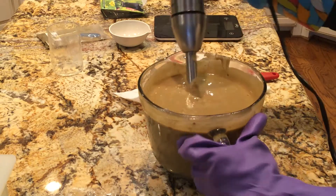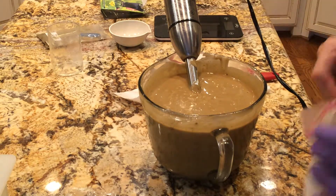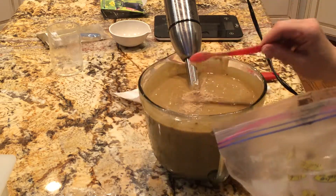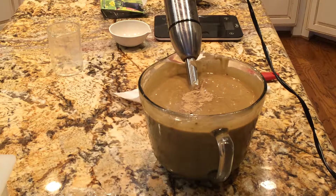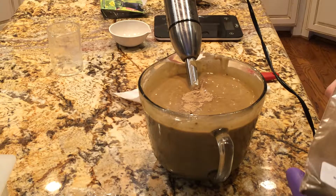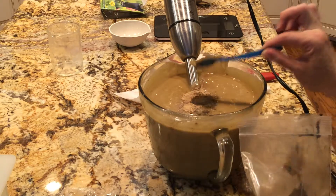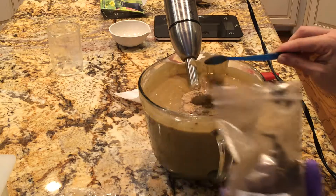I really wanted this a dark brown. I mean, I guess this is a leather color, but let's put some more gooseberry in. They had said one teaspoon per pound for this black walnut hull powder and this is four pounds, so I only used just a little bit. I'll put three.